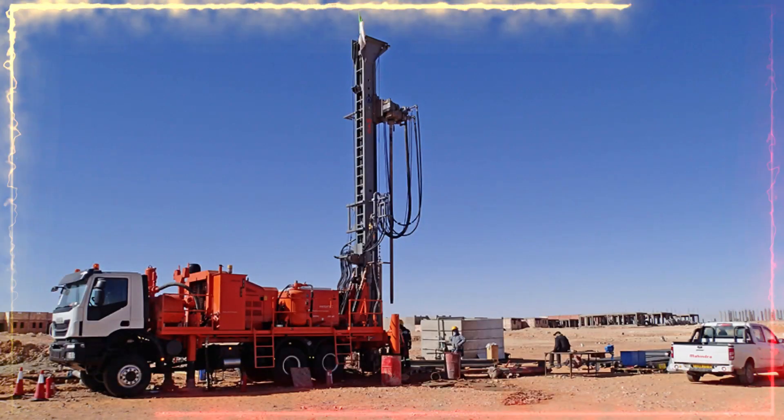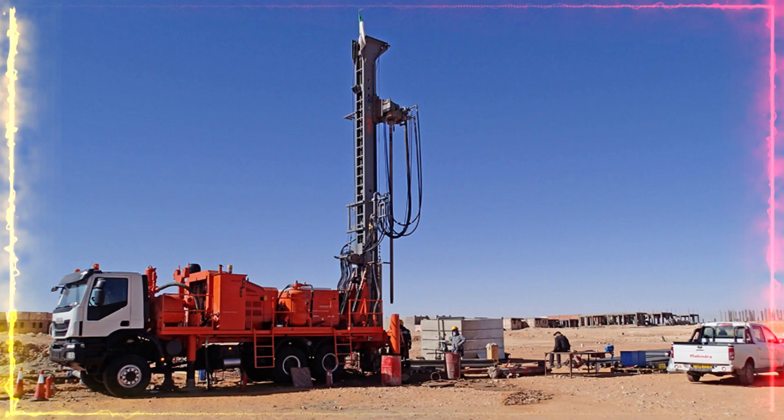Number one to look at is the ingress into your property. Many drillers have a large rig, and that large rig requires about 3 meters of height clearance to access your property. So if your ingress is reduced, you cannot use any of those drillers that use the large rig.